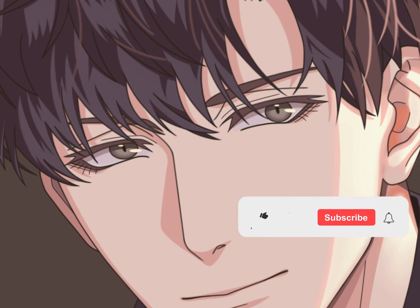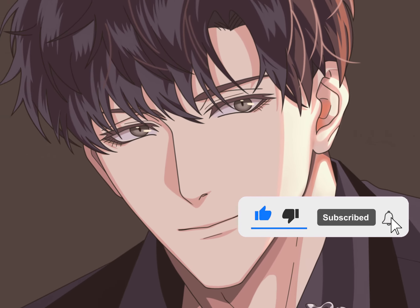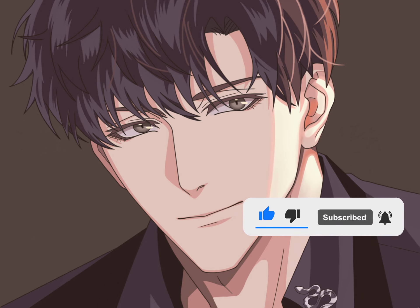If you like the video, please click like, subscribe, or comment. Thank you. Bye.